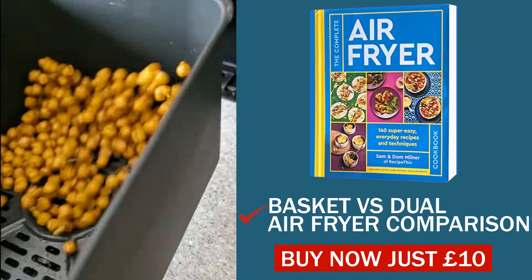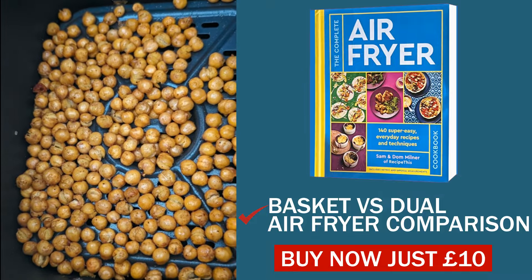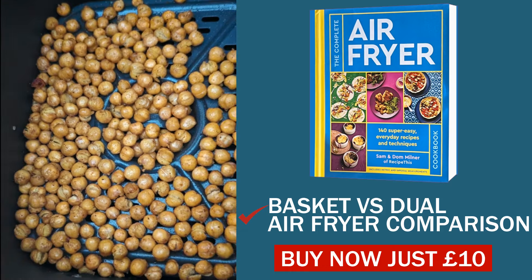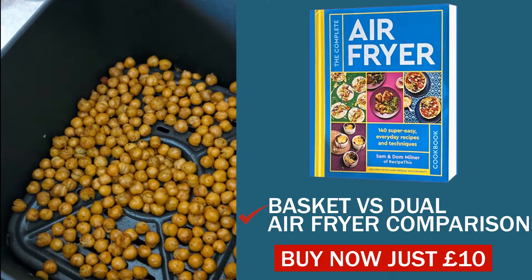Oh wow — this one is absolutely amazing! Just check those out, don't they look fantastic? That is what chickpeas look like when they're cooked in the air fryer — they just go so crispy and yummy.